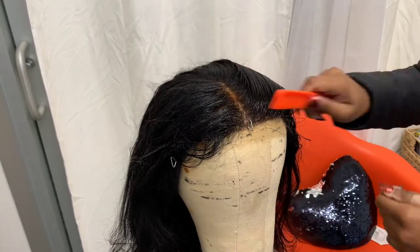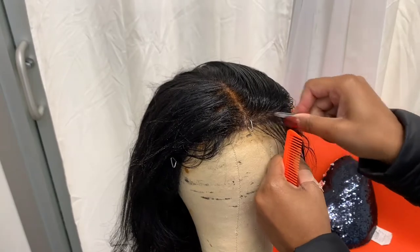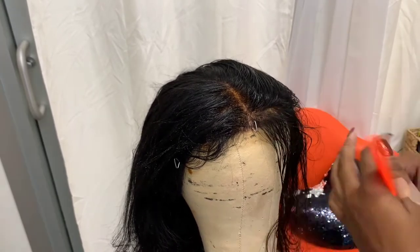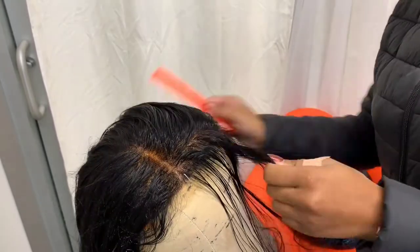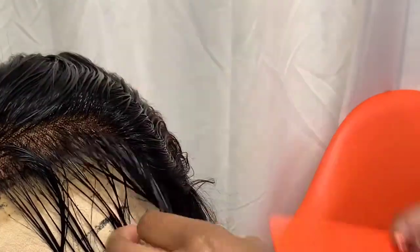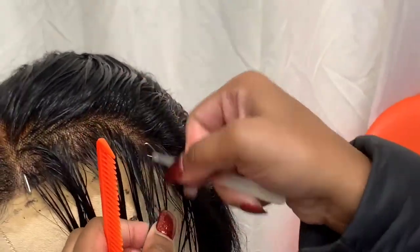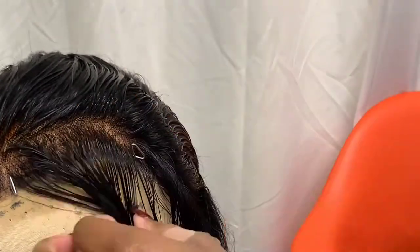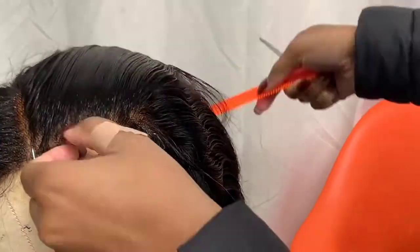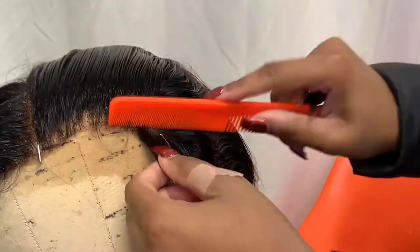While the wig cap dries, I'm going to go ahead and pluck my wig. I pluck downward and section out the hairline — no more than an inch, really less than an inch at a time — going little by little taking small parts and going downward. I spray it down a few times because I want a really good grip on the hair. Wetting it gives a good grip — I've seen people do it dry, but if I'm doing an overall plucking I prefer to do it on wet hair. Now you can see me combing it back to make sure it's all blended and starting to become more natural.